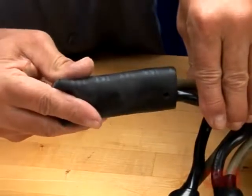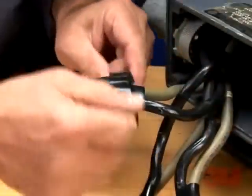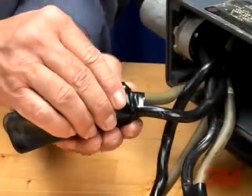Install the lug cover. Finally, overwrap the end of the lug cover and onto the cables with one or two wraps of vinyl tape. The installation is now complete.